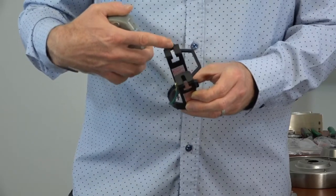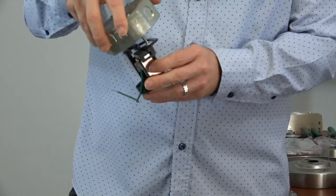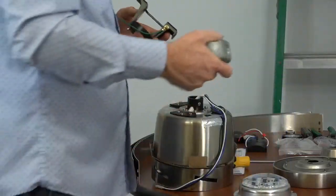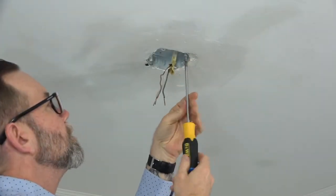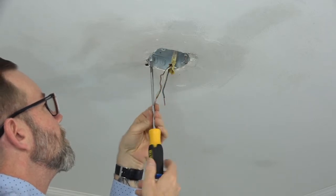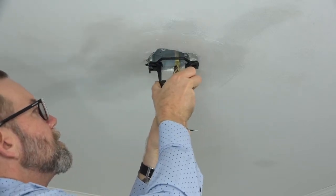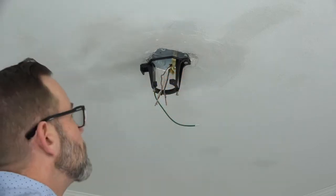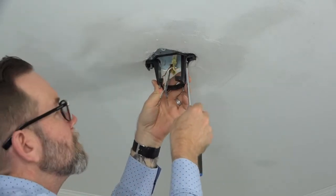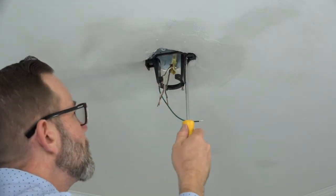This fan features a slide-on mounting bracket for easy installation. The bracket has two keyhole slots that align with the two screws in the outlet box. To install, begin by loosening but not removing the two screws in the outlet box. Feed the house supply lines through the mounting bracket, align the slots with those screws, then slide the mounting bracket into place. Use a Phillips head screwdriver to completely tighten both outlet box screws and secure the mounting bracket. Make sure both screws are completely tight.